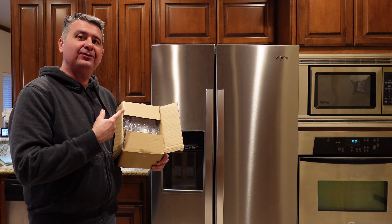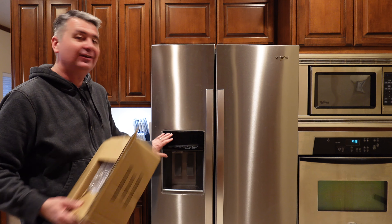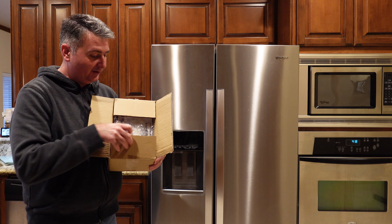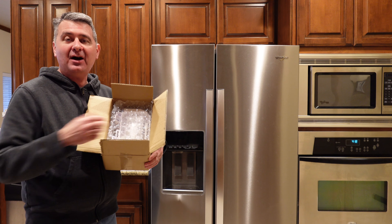Hey guys, the ice maker in my freezer stopped making ice. You see it's the indoor style ice maker. So I ordered this replacement one. Here's how it comes packaged. Let's take it out of the box.